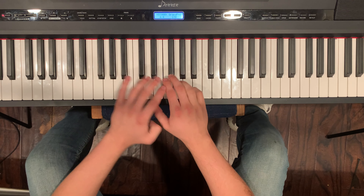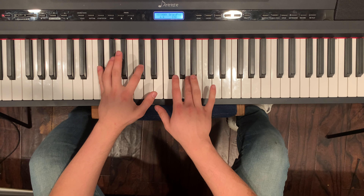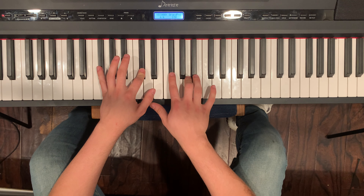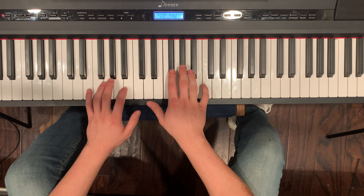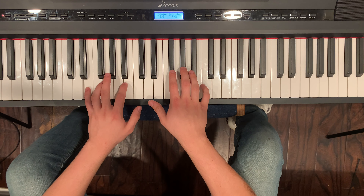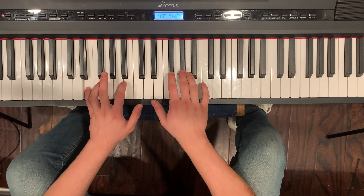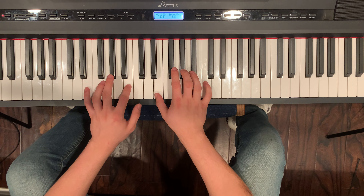I'm gonna say the letters with it this time. So F sharp and A, C sharp, F sharp, A, F sharp. Then E and G sharp.